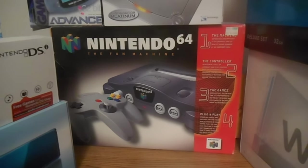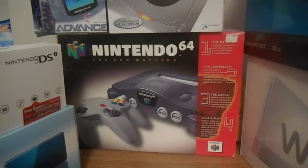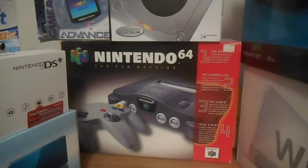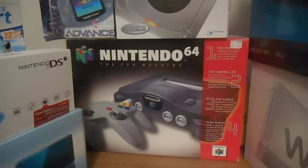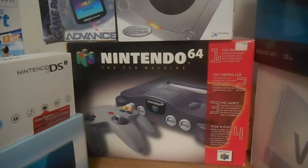Hello everyone in YouTube land. We love Erson back here as always. This is going to be a Nintendo 64 20th anniversary video. I was going to do it yesterday but I decided not to. Just wait. But yeah, this is a tribute to the Nintendo 64.